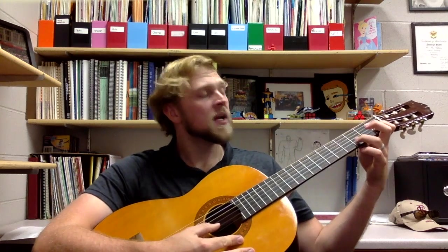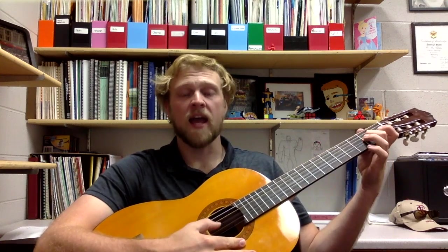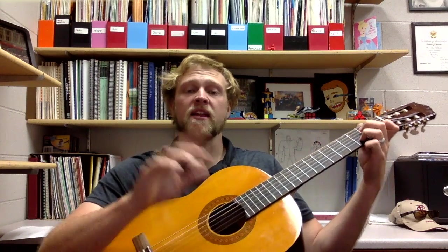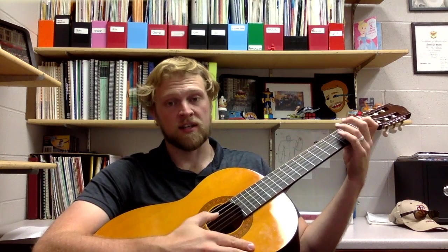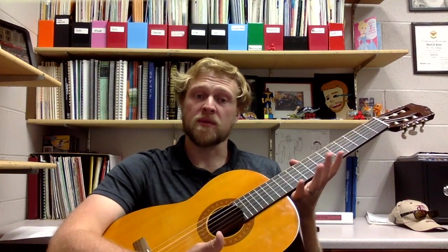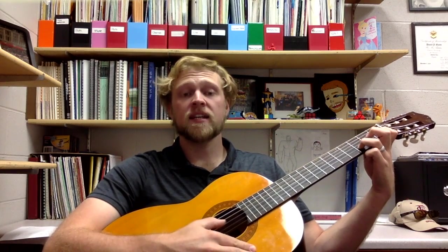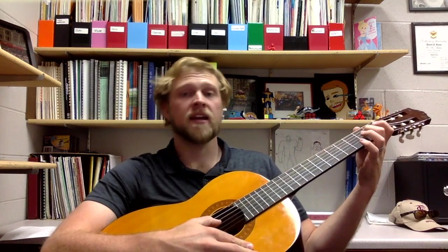Let's do that slowly together. Two, starting with D: D, D, A, G. Again: D, D, A, G. Now let's put it together with the next measure that goes C, C, A, G. The last two measures are the same thing we just did with the chords prior. Let's put nine and ten together: D, D, A, G, and C, C, A, G.